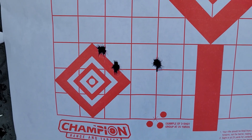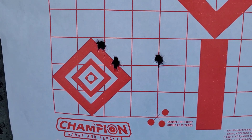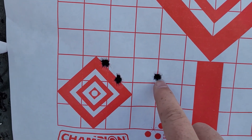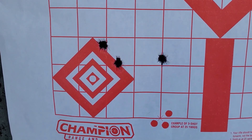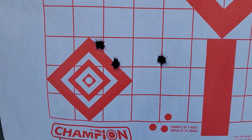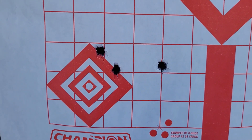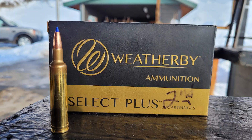This is the first group with the 30-06, 49 grains of IMR 4064. The first two shots looked promising but the last one was a flyer. It is 22 degrees outside and I did give it a couple minutes before each shot to cool down — still not shooting great. Back to the 257 Weatherby.